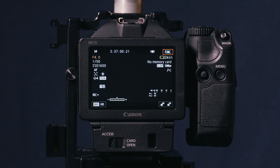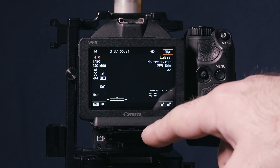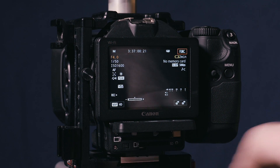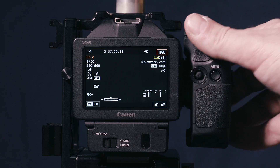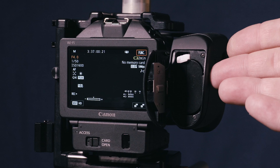Changing media or changing the battery is super simple in comparison to most other mirrorless cameras out there on the market. As you can see, the media bay with its CF and SD card slot is easily accessible from the back, and so is the battery compartment. You don't have to unmount the camera or turn it upside down.